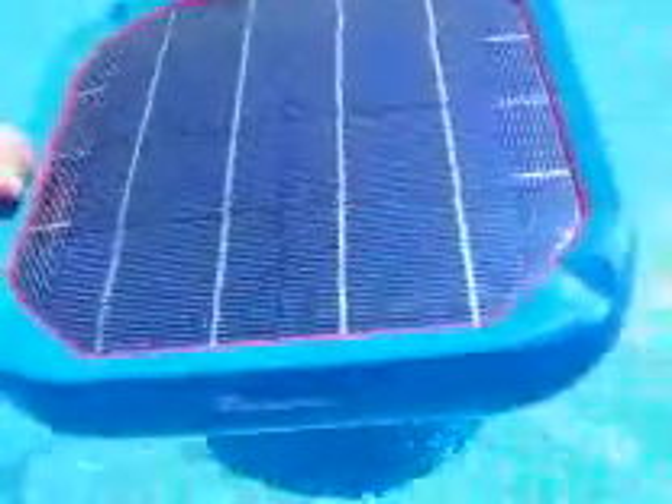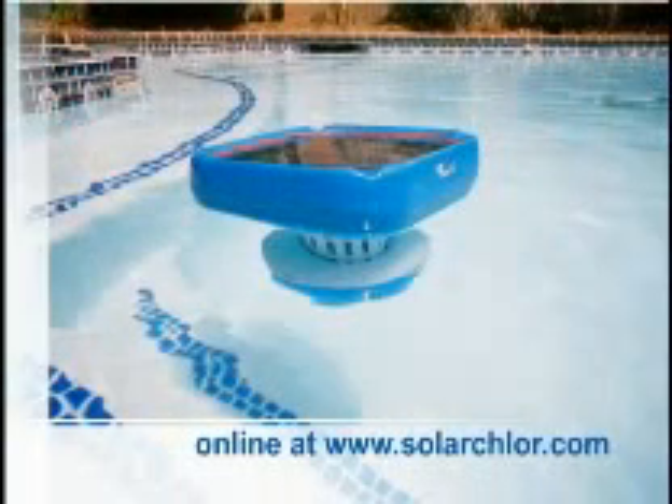This eco-friendly system can easily pay for itself within the first year of use, allowing you the opportunity to enjoy your pool. Thanks for viewing the demo.